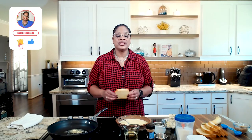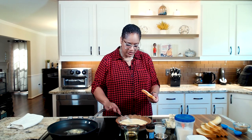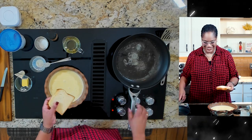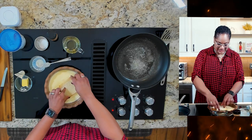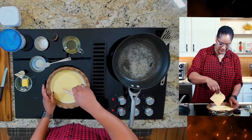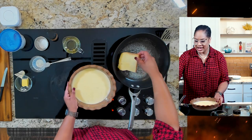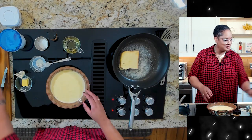Today we're using a loaf of brioche bread, and I actually got a pre-sliced loaf so you can see really how it works. So what we're going to do is take this bread and just dip it in the custard — one side and the other — and then put it right there in our skillet.